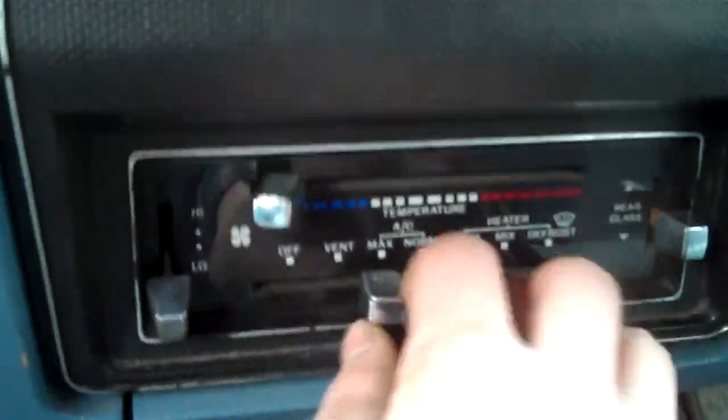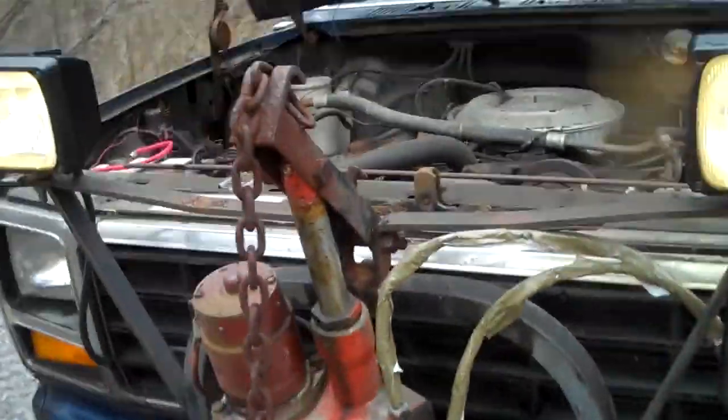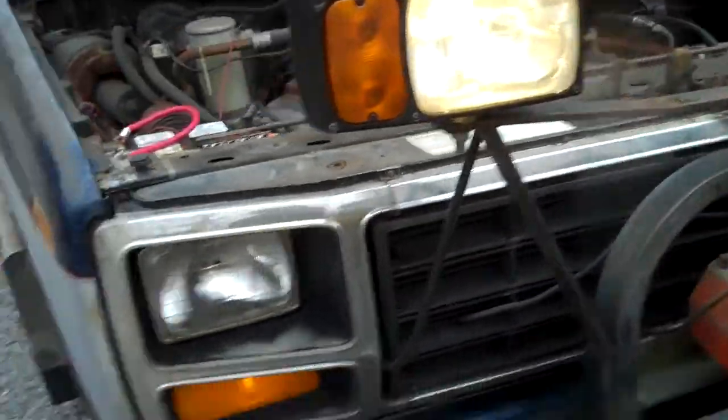The guy says the AC works. Engage it. Oh my — it works! Dude you short cycle so bad. Oh the lights work. It doesn't have lights... some lights work.